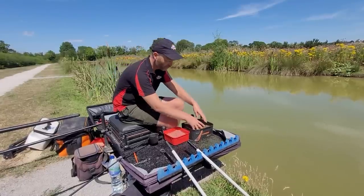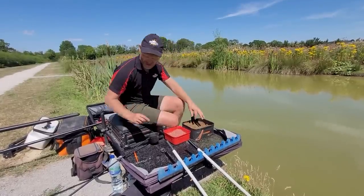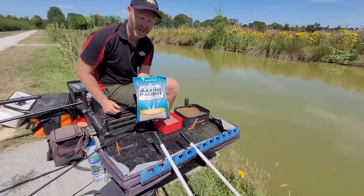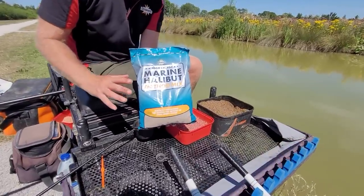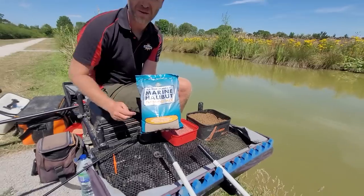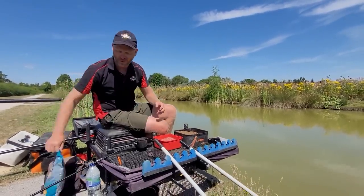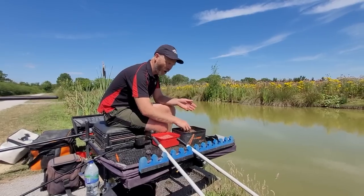Let me just go through the details. The ground bait I'm using today is the Method Mix - a beautiful, versatile ground bait. Ignore the fact it says Method Mix on the bag - not only can you use this on a method feeder, you can use it on the pole as well. It's just something that fish absolutely love.